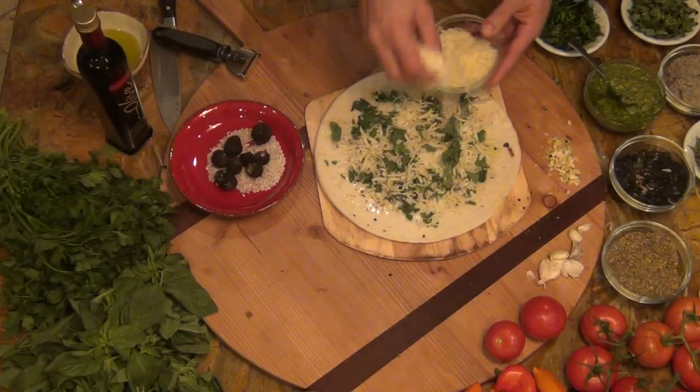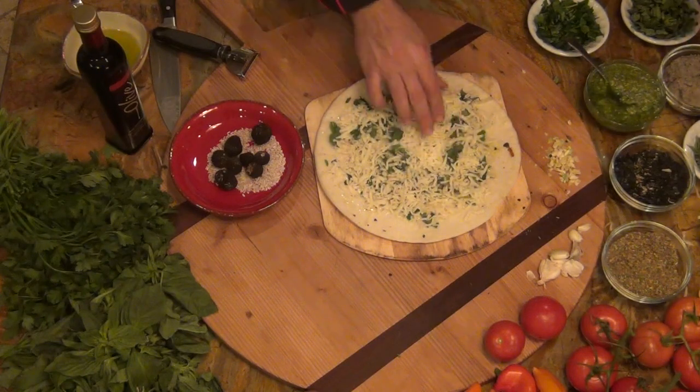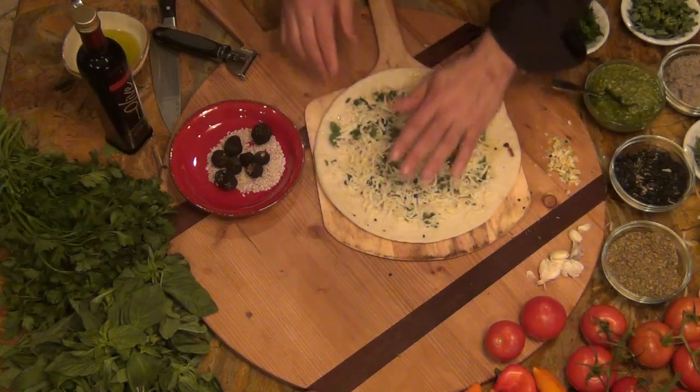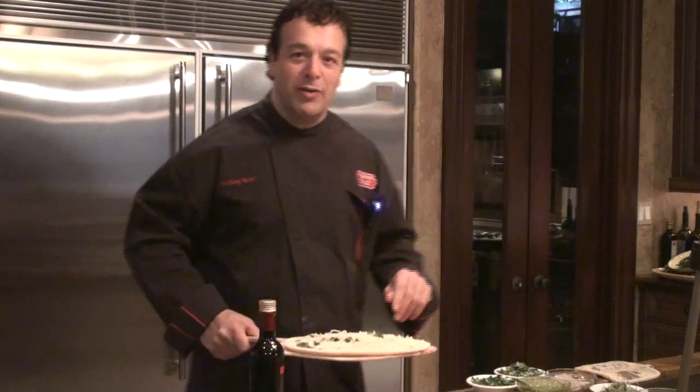And we'll top it with mozzarella cheese. Okay, so I'm going to cook this first — crispy, well done, 450 degrees. And then we're going to top it with shaved truffles and a little bit of olive oil.